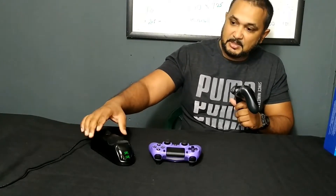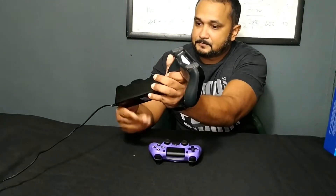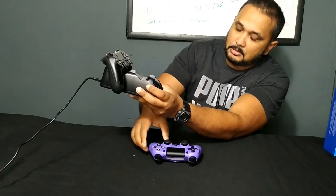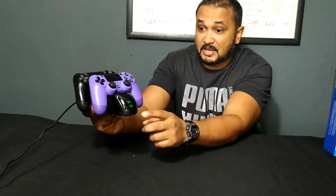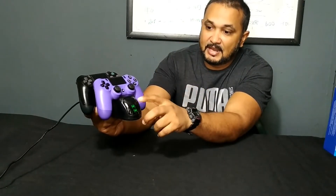So how it works — it comes with a USB cable that you can plug into your computer, or if you have a power brick you could use that as well. Simply plug it in and place the controller on the dock like this. The battery is full right now on both controllers, as you can see by the green indicator light. If the battery is low, the light shows red, and once it's fully charged, it shows green.